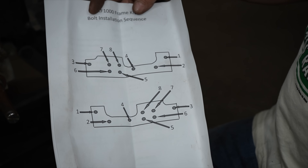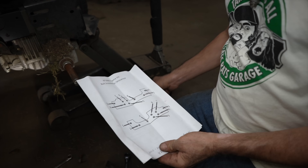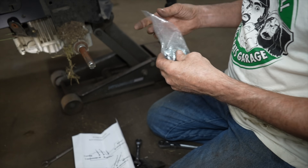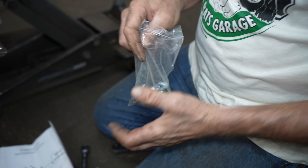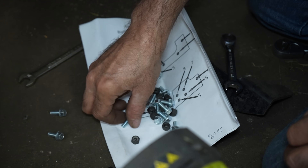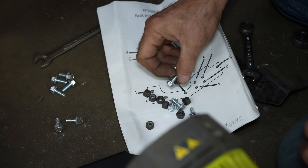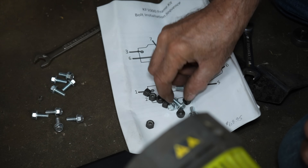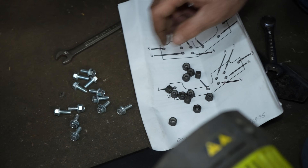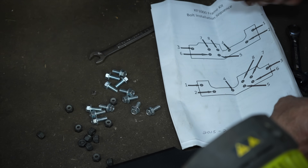All right, now let's refer to the instructions. They've got a bolt installation sequence, so we're going to want to fill up all them holes with these bolts. Looks like there are twelve bolts — two, four, six, eight, ten, twelve — so that would be six for each side.